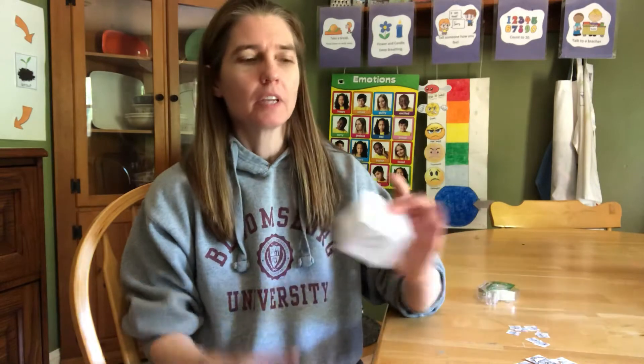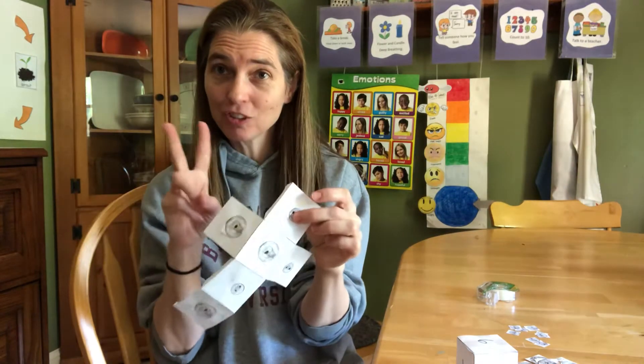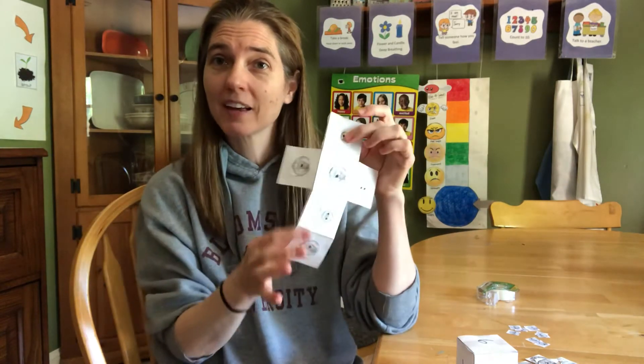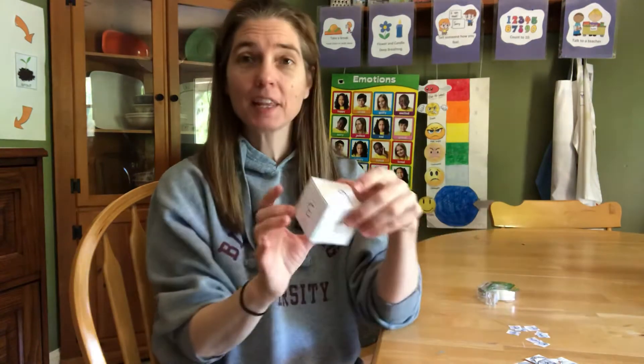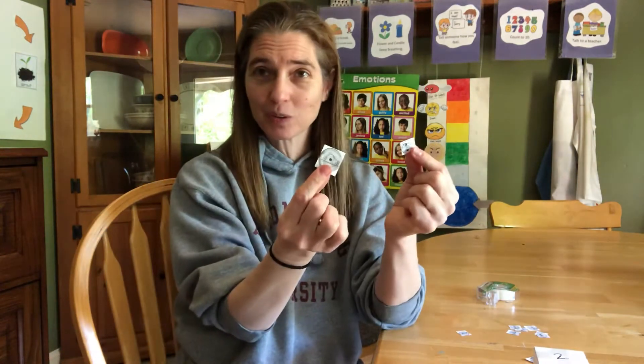Hi, it's Ms. Steyart. I'm back again today to play another money game with you. What you'll need to play our game is the cubes that I sent home — I will show you how to put them together in a minute. You'll need two of them: the one that has the money on it and the one that has numbers on it. And you'll need your dimes and nickels. Get those together now and we will play the Roll a Money game.